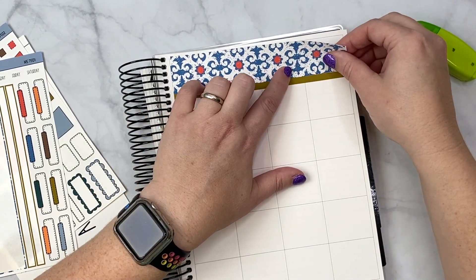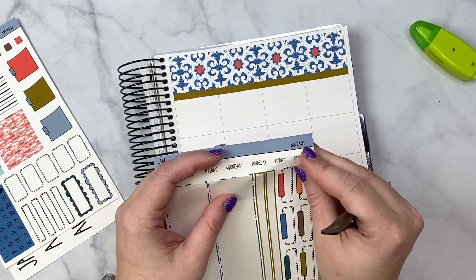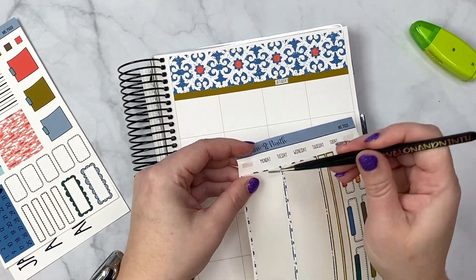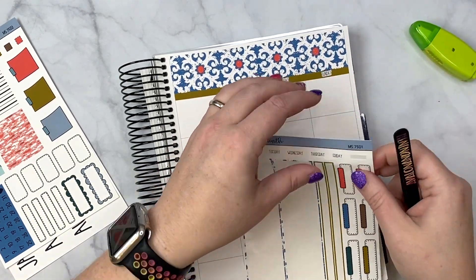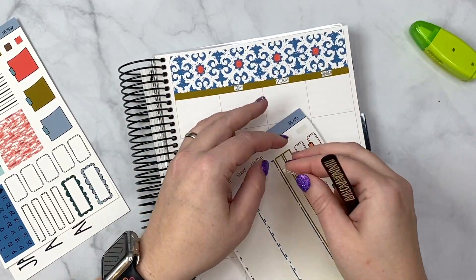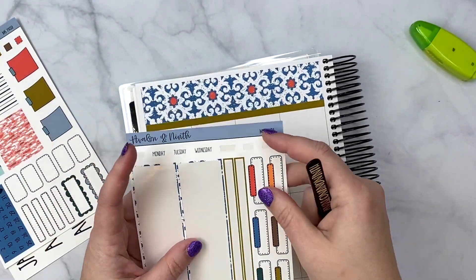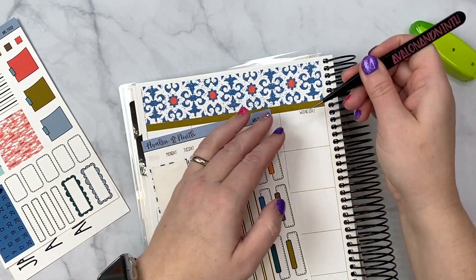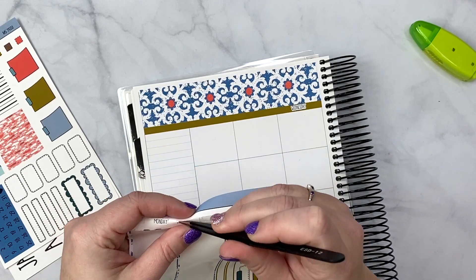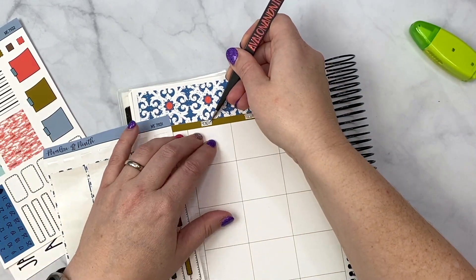The kits also come with individual cut-out days of the week. Last month I put Saturday and Sunday together and I actually really liked that, so I'm going to do that again this month — because we have things that sometimes overlap and it works better for my brain. It really is very very customizable for you, because you may not want to use this for a February kit, you may want to use it for an April kit, but you get to do that.